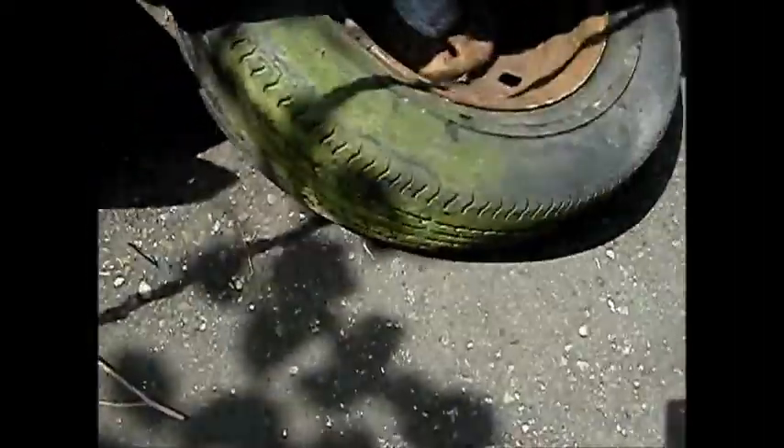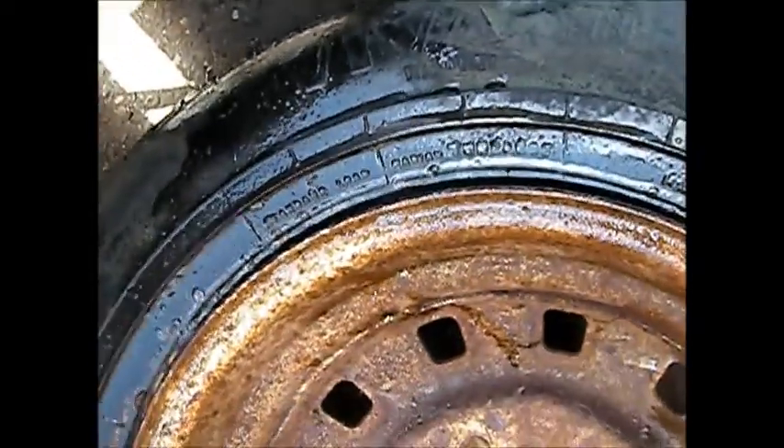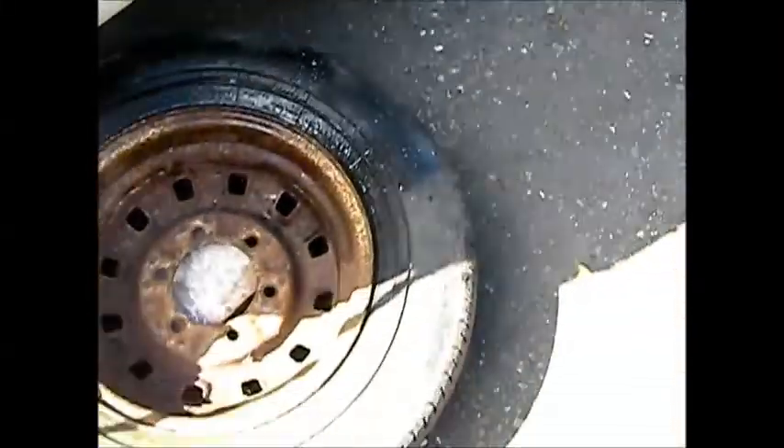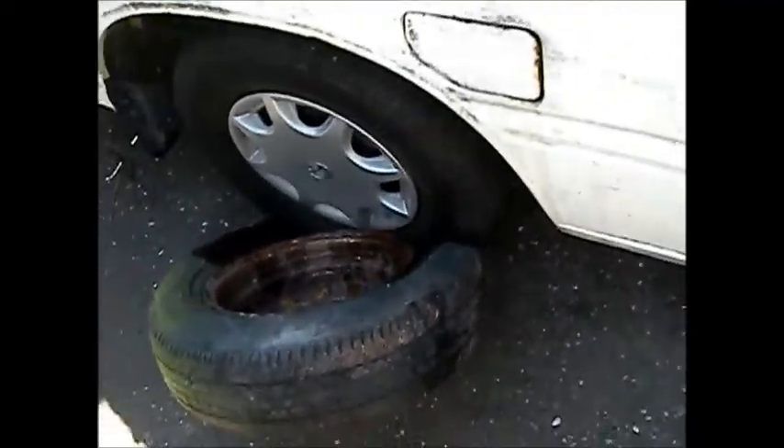Get yourself some dish soap, spray a little bit around the edge of this tire here, and you can run it over with your rig and usually get that bead loose. Here's one way to break a bead if you need to pull the tire off.